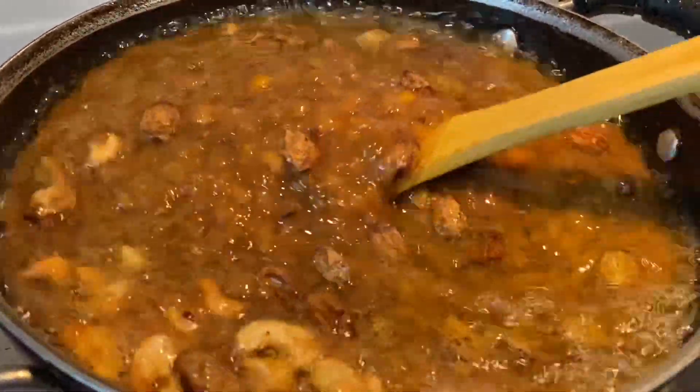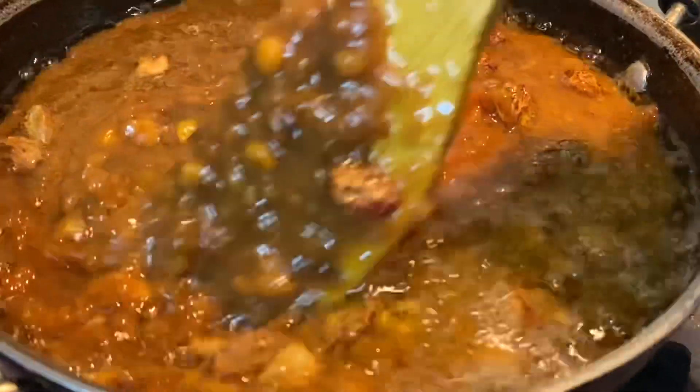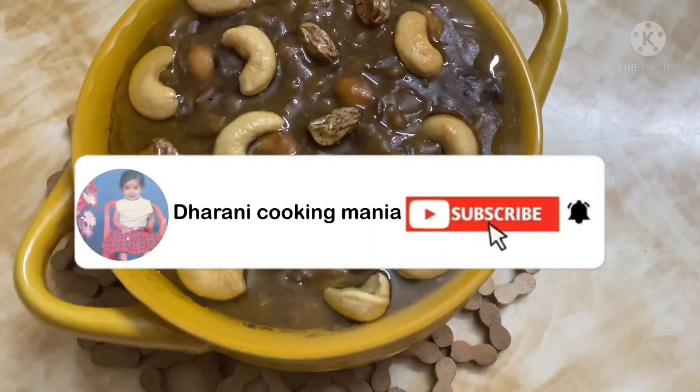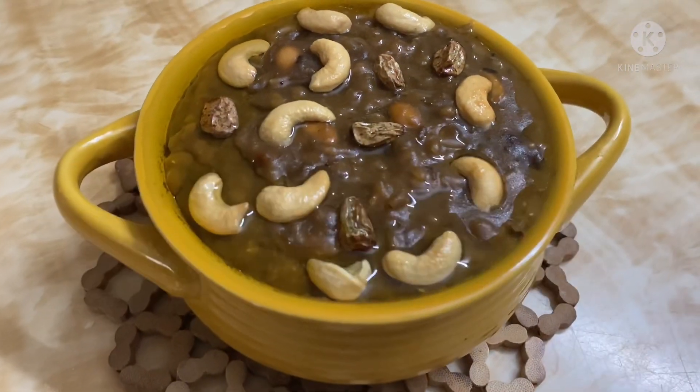Hi guys, how are you? Today, we are going to try to make chakara pongal. Let's try to make something healthy. Let's try to make some protein.